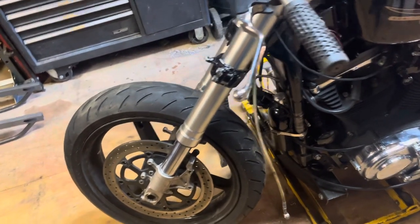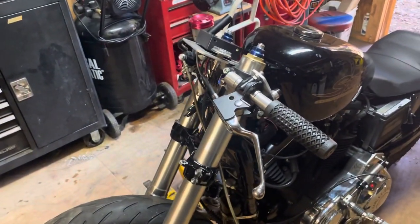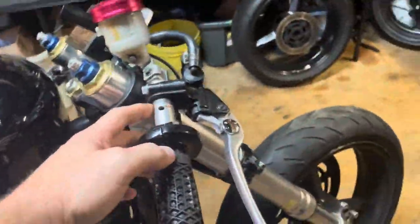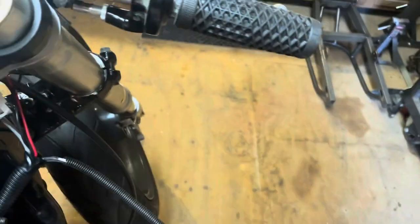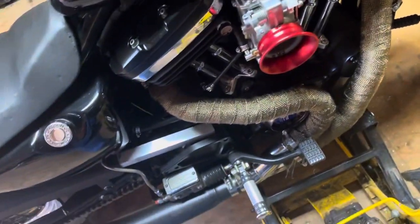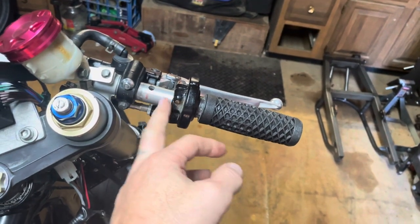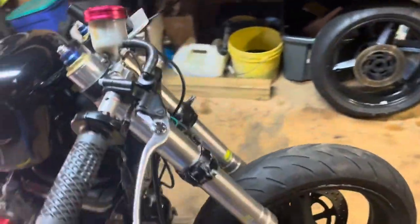I gotta wait a few days and get my money back up a little bit — you guys can understand that. I also need to buy a switch to mount on this handlebar. Looks like I've got enough room to put a toggle and a push button for my starter button up here, plus a tether. So I've got a few more pieces to buy, and I need to get some aluminum to mount the fairing back on.